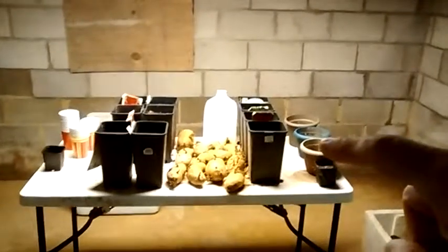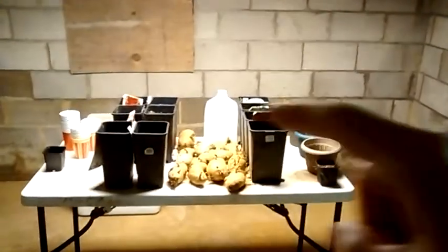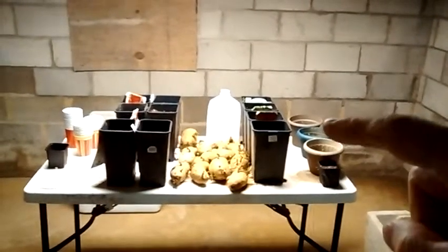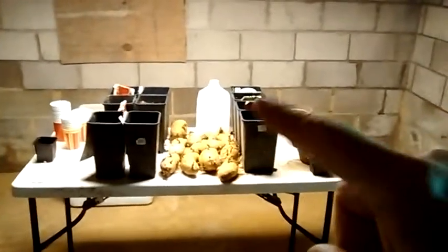In these pots here I've got little tomato plants — I've got tomato plants in all of these actually. But in these pots here I've got some sprouting already, and I think I planted them before I planted these.